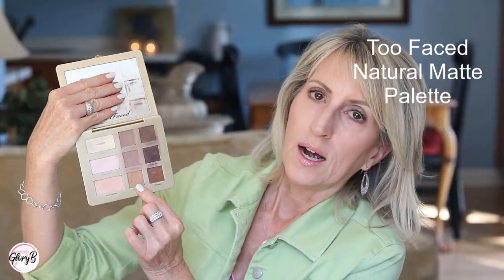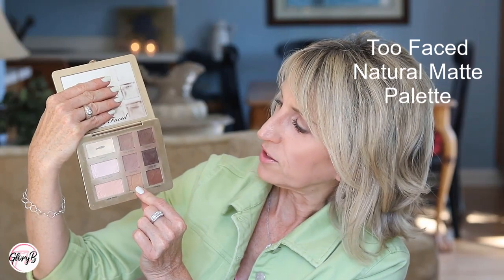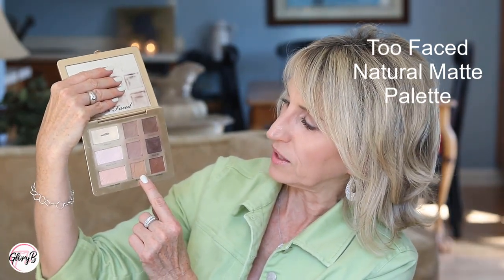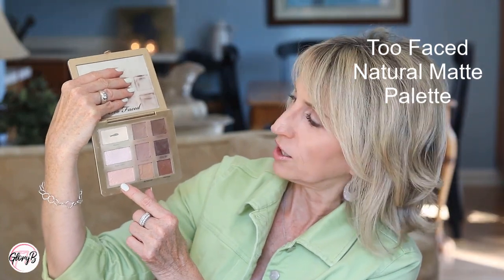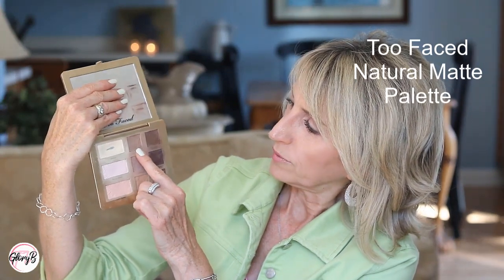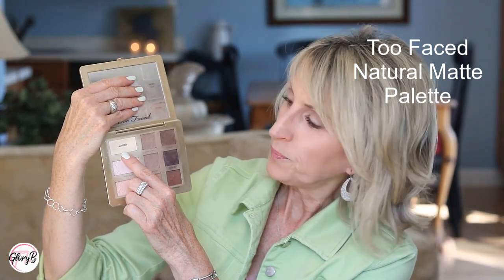The Too Faced Natural Matte — I also need to mix shades in this, which is okay. The ones in the center are what I'd choose for transition shades, but they're a little dark for me, so I'll mix with the lighter ones on the left side. Maybe this warm one I'll mix with the peachy color, this brown with some pink I'll mix with the pink, and the more normal brown I'll mix with the creamy yellow on its left. You can get a really nice transition shade out of these.